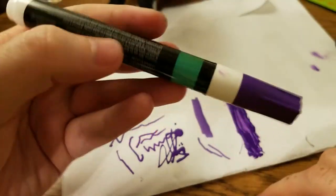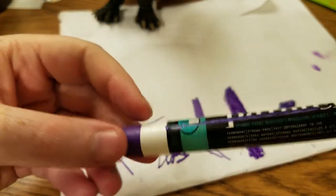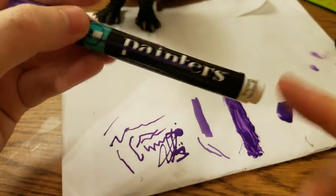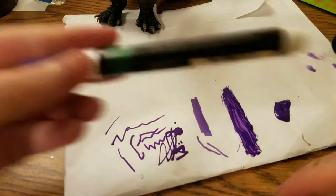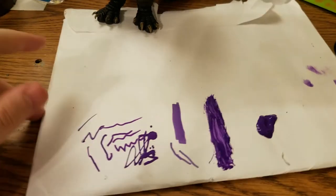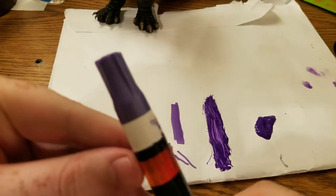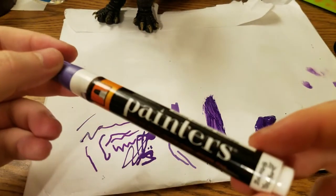You can find this at Walmart — it's not going to be with the colored pencils and markers, it's going to be over with the yarns and threads and stuff in the arts and crafts area. That's where I found it; I found it at two different Walmarts in my area. Like a dollar ninety-eight, something like that — pretty cheap, way cheaper than the pigment markers. And this is the star of the show: the Pearlescent Purple.